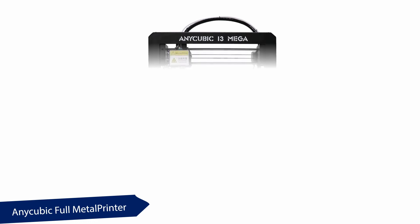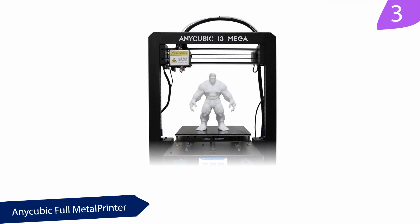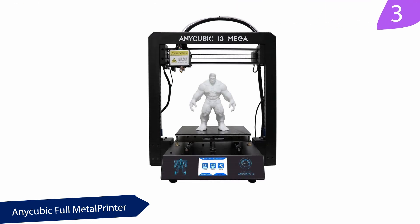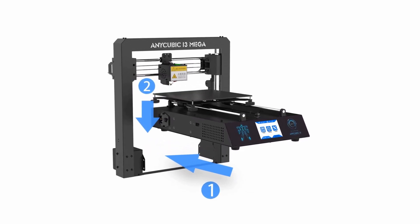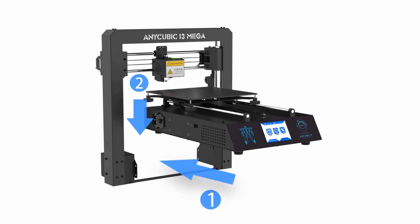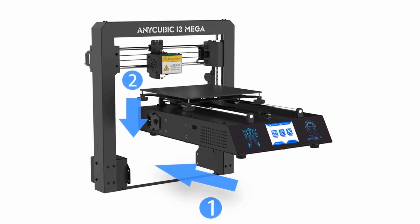At number 3, the AnyCubic Full Metal Printer. This 3D printer has a massive touchscreen feature that covers a 3.5-inch area. You would need to set up the printer yourself, but it is quite easy to set up. There is no need to panic when your filament finishes suddenly — the ongoing operation will pause, and after refilling it will continue printing from where it stopped.